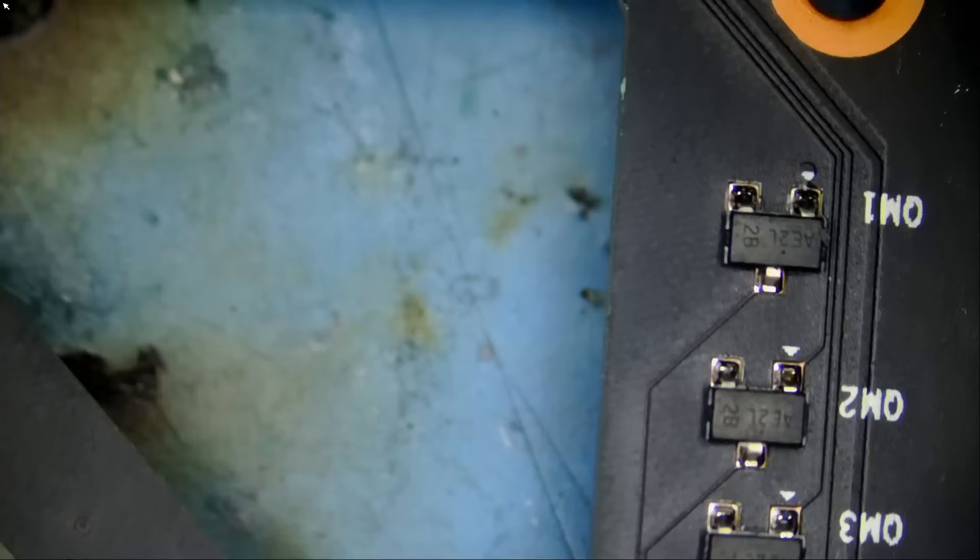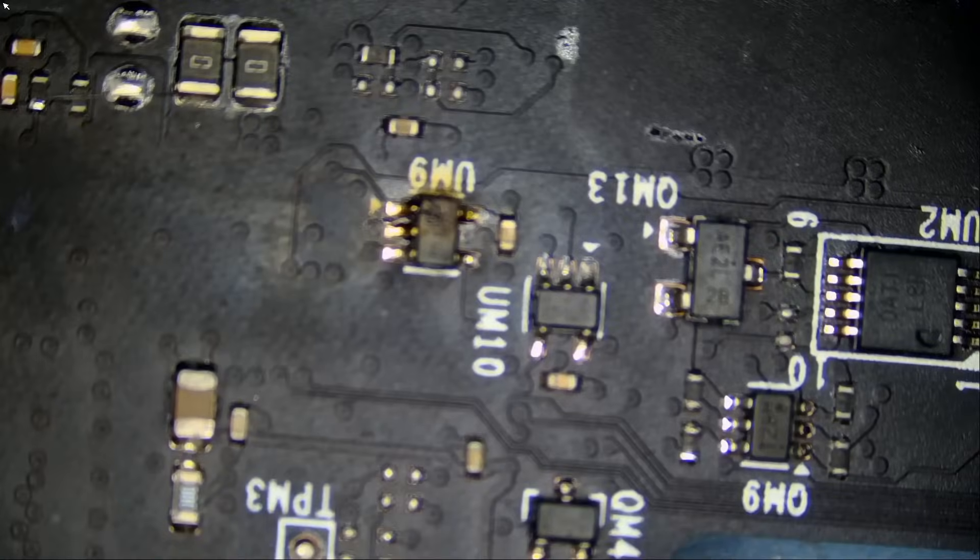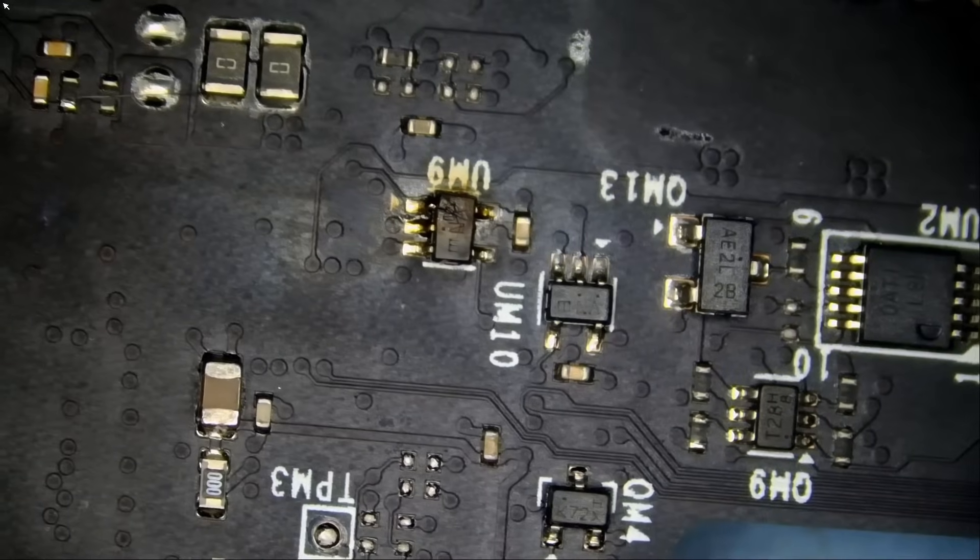Luckily it's an inductor and not a BGA chip. That liquid metal will eat through the pads — it will make components soft — but still, we're going to give this card a chance, a chance to live. Let's go ahead and replace the component on the back of the board, since that's the only thing I found wrong with the card based on visual inspection, along with the missing caps on the GPU. Maybe we get lucky — who knows.